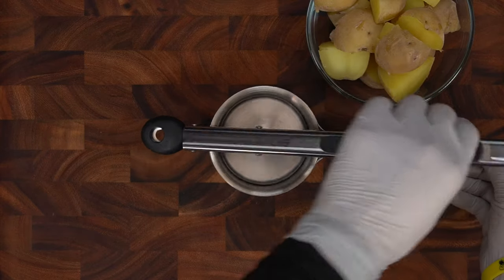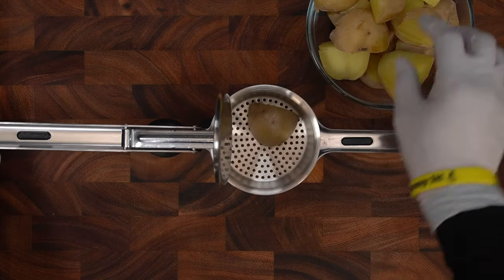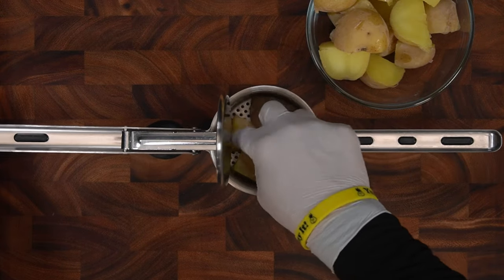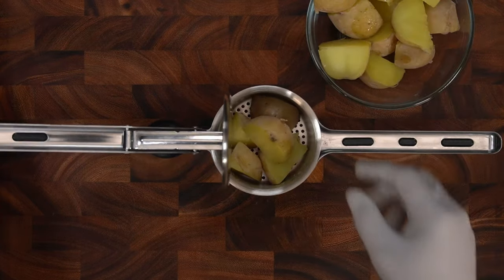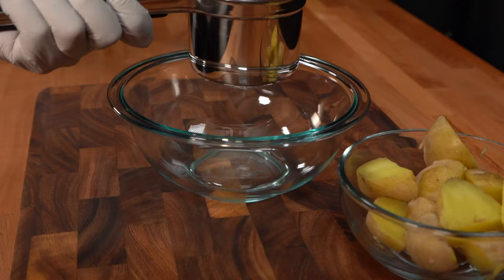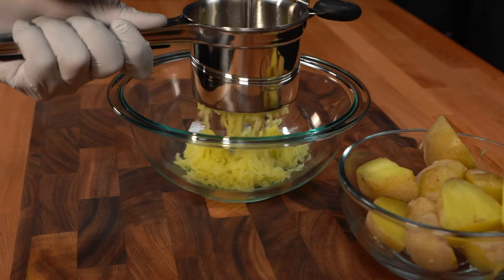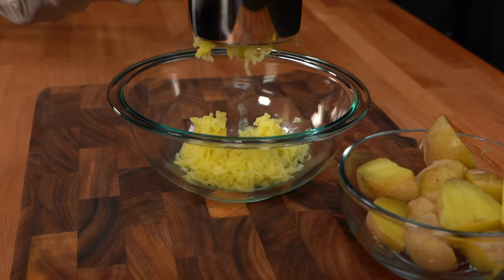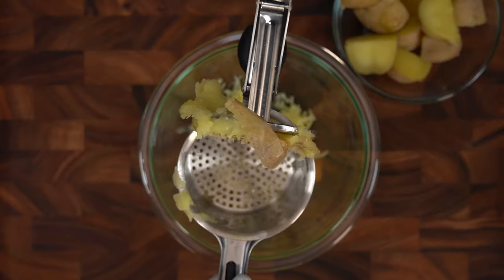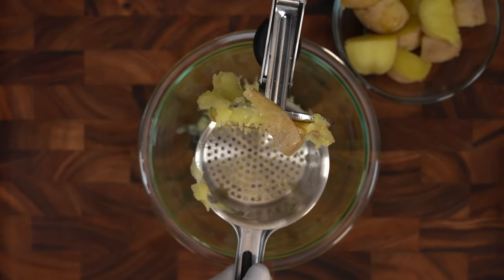We'll do a quick test of this potato ricer and see how well it does mashing various foods. The first test will be potatoes. One tip we got from Priority Chef was not to fill the basket fully but about three-fourths full. That wasn't too hard. We also left the skin on to see if it could handle that, and it looks like it handled it like a champ. The potato skin stayed separate inside the basket, which makes for easy cleanup.